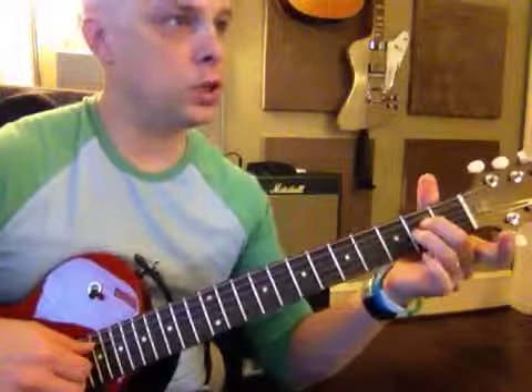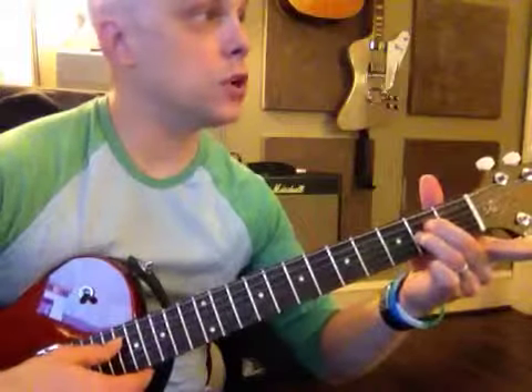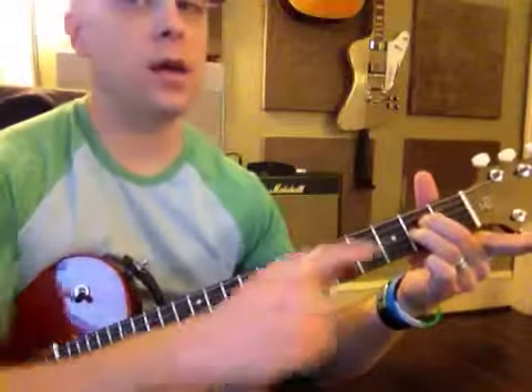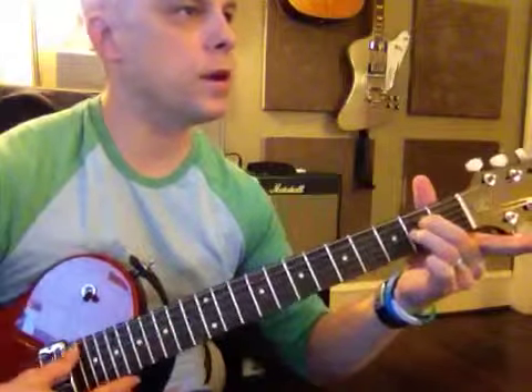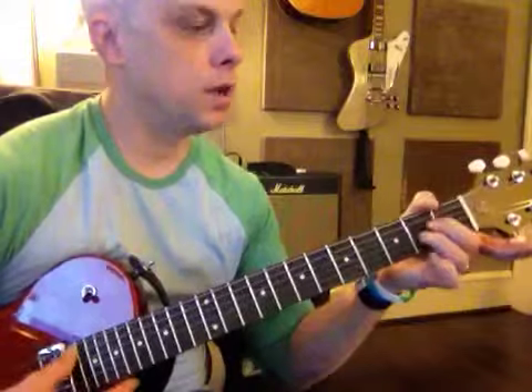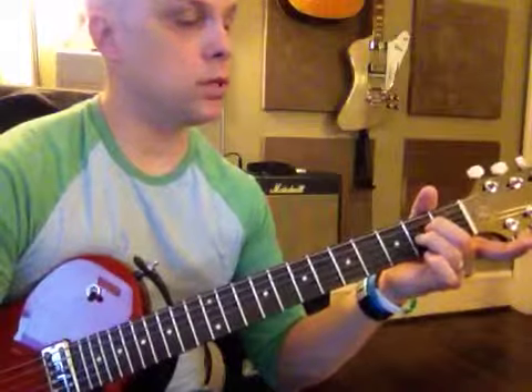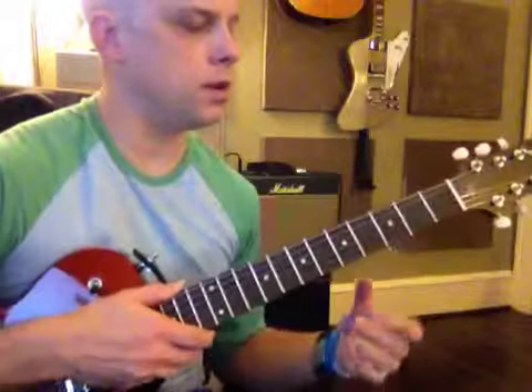I'm going to give you a bonus chord. You can play an A minor, then raise up this finger — it's called an A sus two. Guess how you can remember that? There's two fingers right there, just like on the D sus two. So that gives you seven chords total.